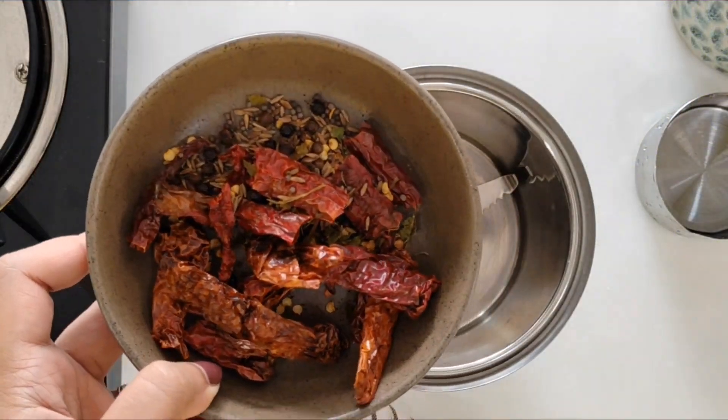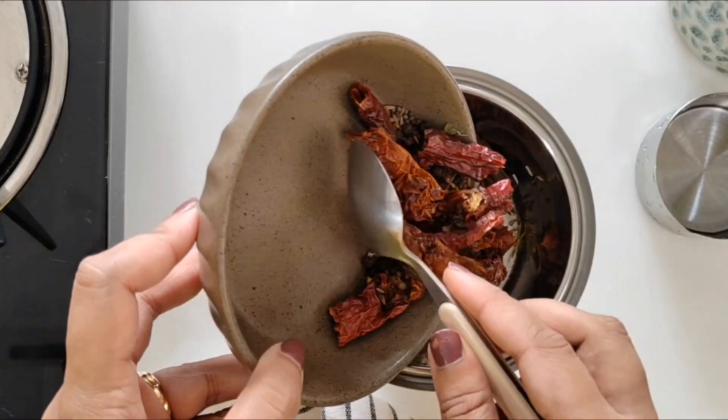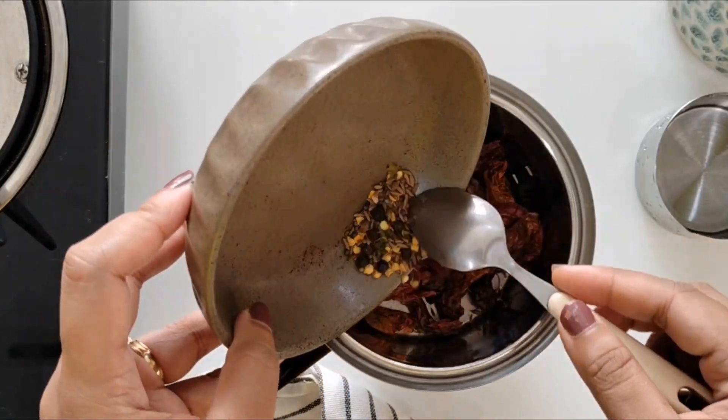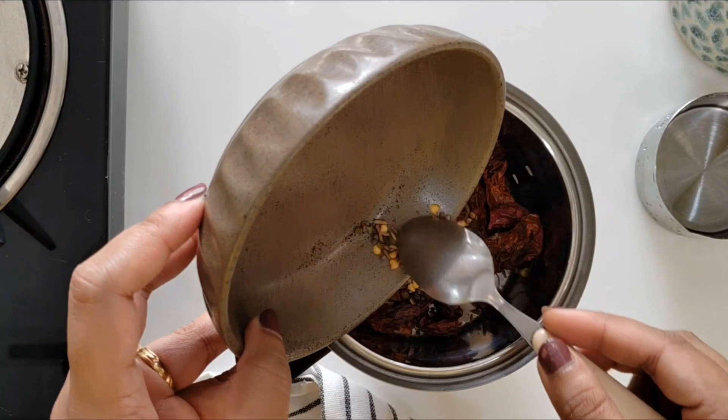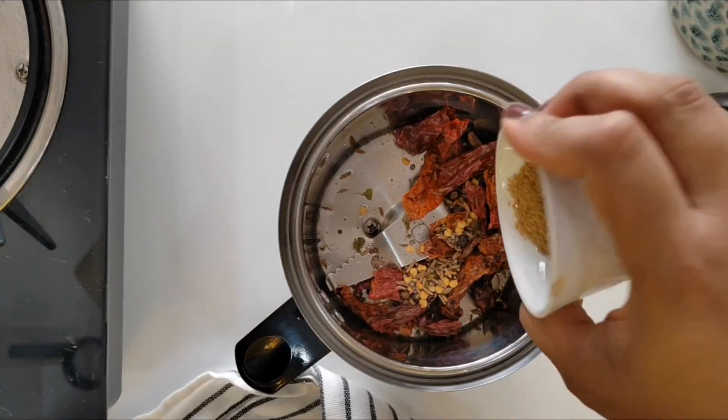The whole spices have cooled down and I will add them to the mixer jar. You can also add 2 tbsp of coriander while roasting, but since I did not have whole coriander, I am going to use the powder. This is 2 tbsp of coriander powder.